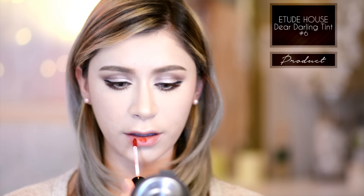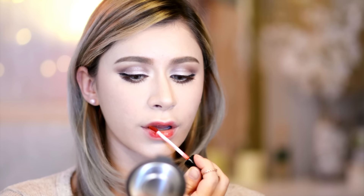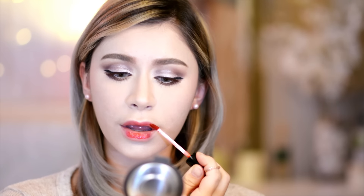Then going in with my Etude House Dear Darling tint in number six, which is the perfect neutral pink peachy color, I'm applying that to my lips to give a nice juicy tinted kind of gradient lip effect.